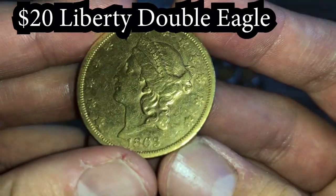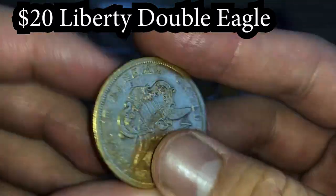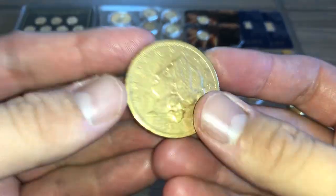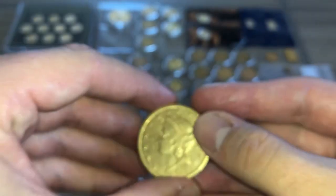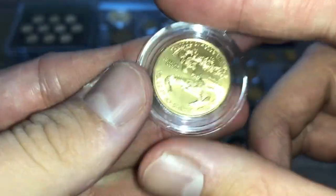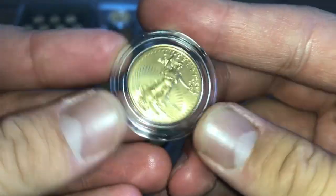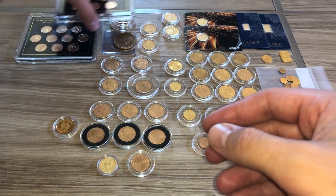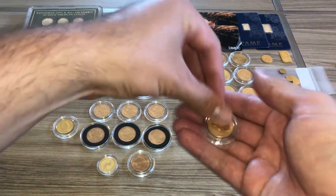This is a $20 piece from 1863. Think about it guys — during the Civil War this coin was being carried around. Do you think this is part of the lost Confederate gold? That would be crazy. And we've got here a one-quarter ounce American Gold Eagle, so you can see we've got a one ounce, a quarter ounce, and a one-tenth ounce.